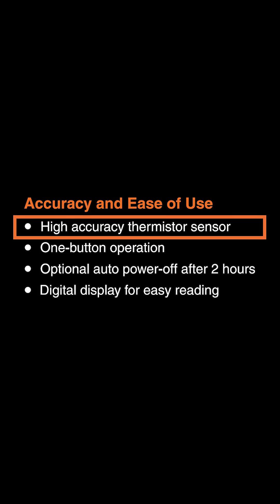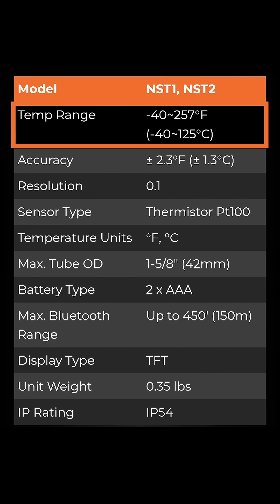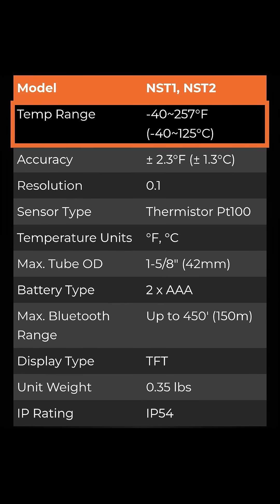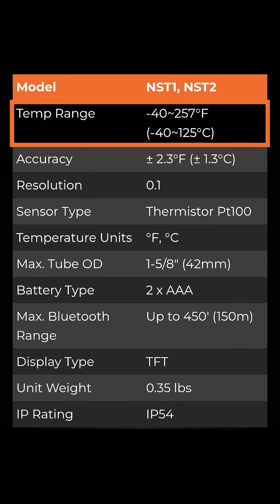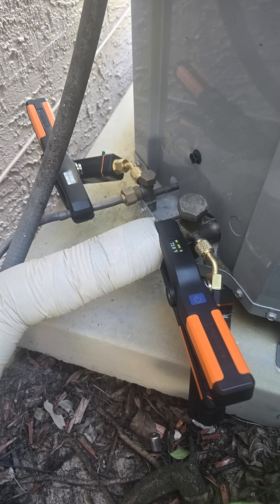These things have high-quality thermistor sensors in them. They don't use thermocouples, which makes them more accurate. They read from negative 40 to 257 degrees Fahrenheit. They're great for a lot of different refrigerants and measuring discharge line temperatures, for example. They're rated for that — liquid line temperature, suction line temperature. Anything you want to measure with a temp clamp, these come in the kit.